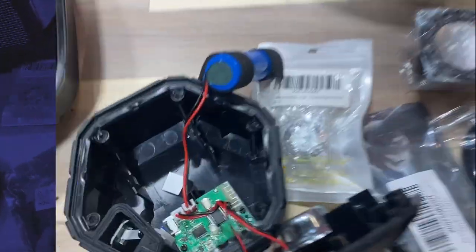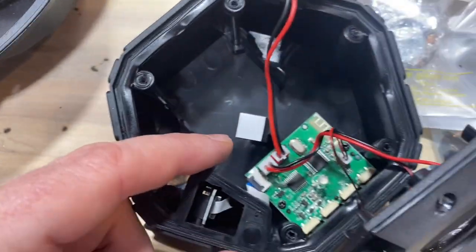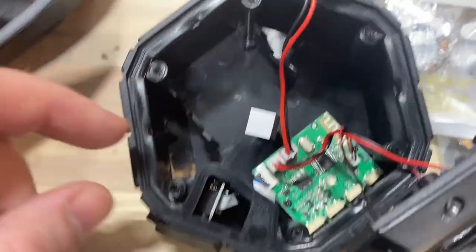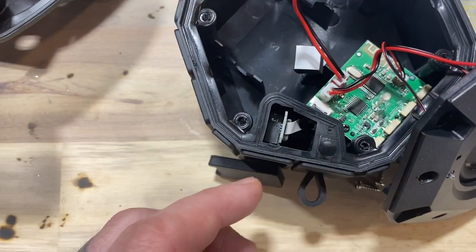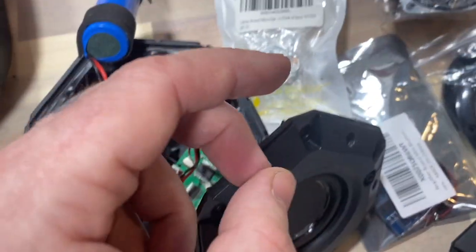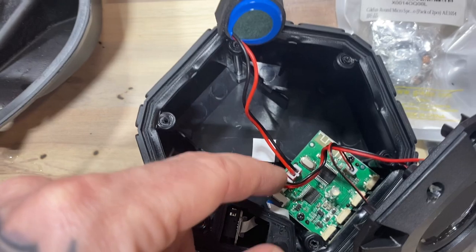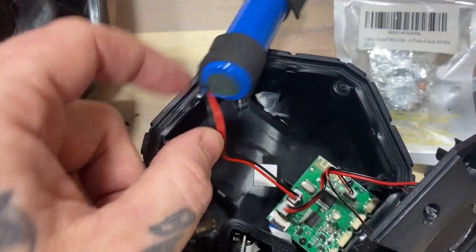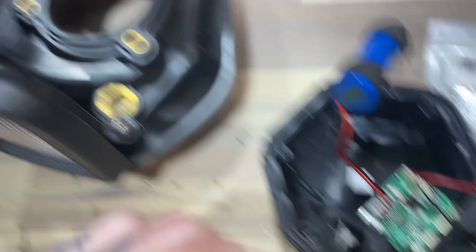I've opened up this single-speaker Bluetooth unit. Here's the amplifier right here, it's got the lithium battery that's chargeable, and here's the charging chip right here. So I'm going to be able to splice this speaker into this terminal, and then I'm going to relocate the lithium battery and the charging port, rewire it, and arrange it to work in here.